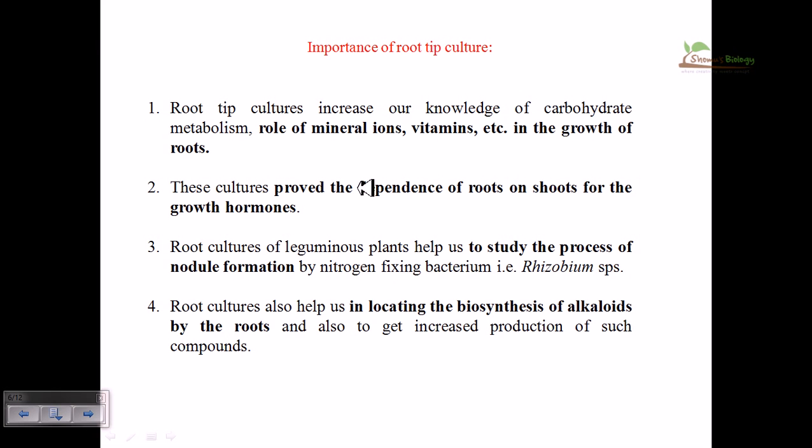Root tip culture increases our knowledge of carbohydrate metabolism in plants and also the role of mineral ions, vitamins, and other factors in root growth. Most importantly, many alkaloids produced by plants are produced in the root region. If we culture the root tip and support root growth in higher amounts, those alkaloids produced in the root will be excreted into the culture media, making it very easy to extract those ingredients from the media rather than directly from the root.